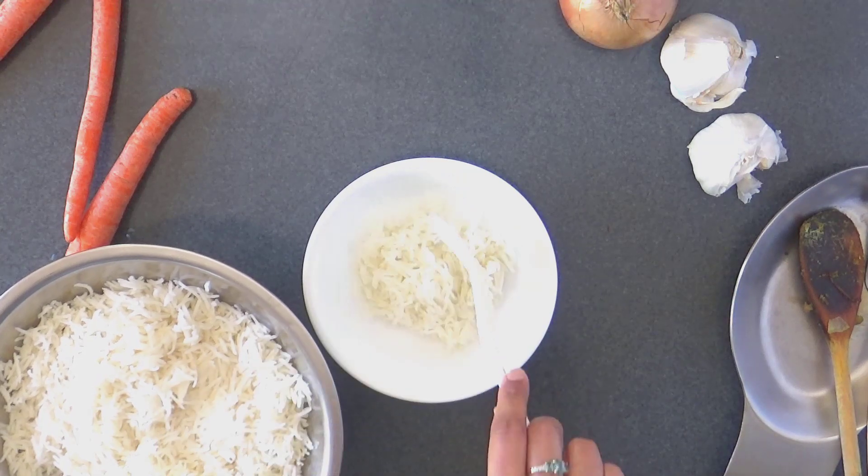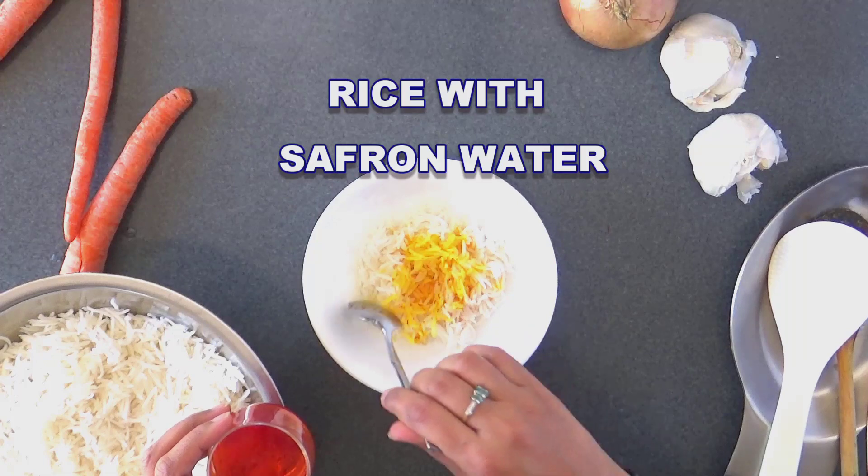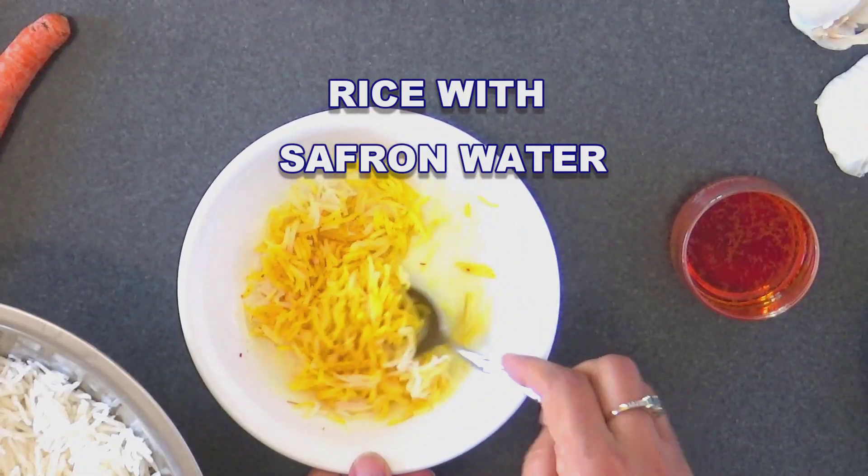Take some scoops of rice and combine with a few drops of saffron water and keep it aside to use as garnish later on.